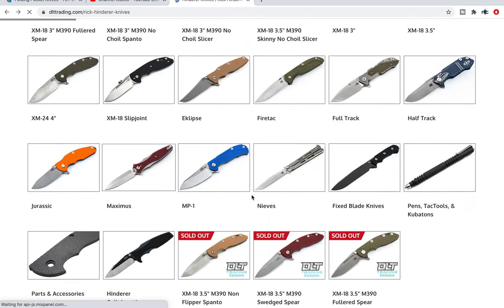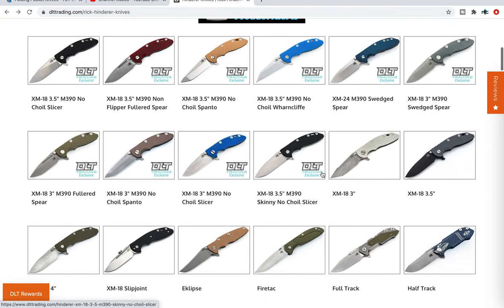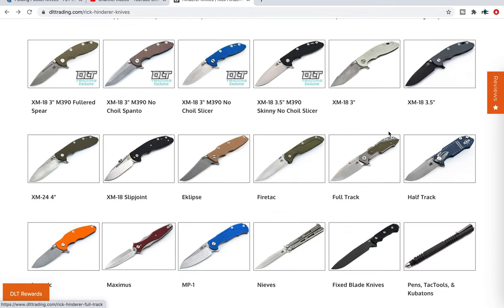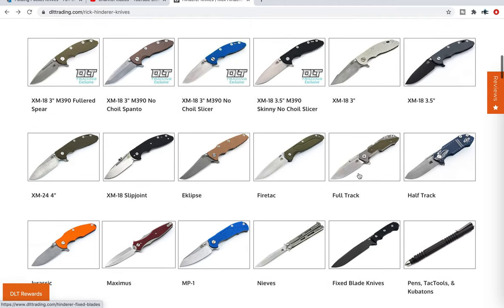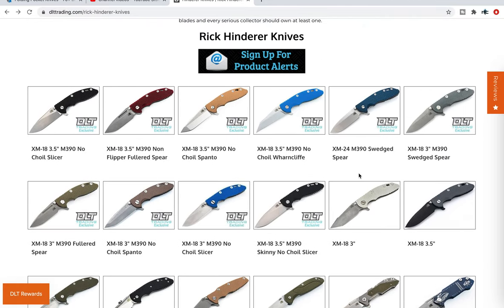This page is specifically dedicated to XM18s — the 3.5 inch, 2.4, and 3 inch. They also appear to carry some 2.4 skinnies. They carry Eclipse, Fire Attack, Full Track, Half Track — some of this stuff will be out of stock but you can see how many different models DLT actually carries and readily keeps in stock. They'll tell you on the page whether it's in or out of stock. They have a healthy supply, so if you're looking for a specific Hinderer or a specific blade shape, definitely check out DLT.